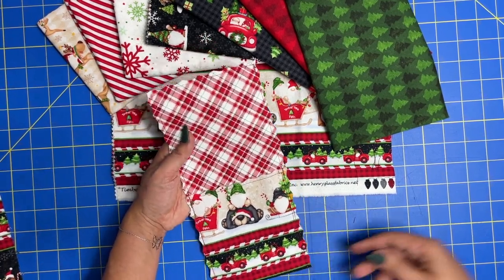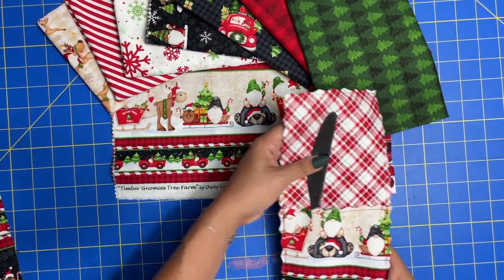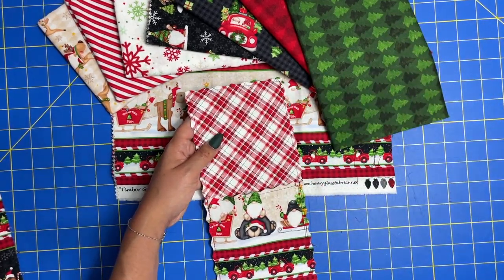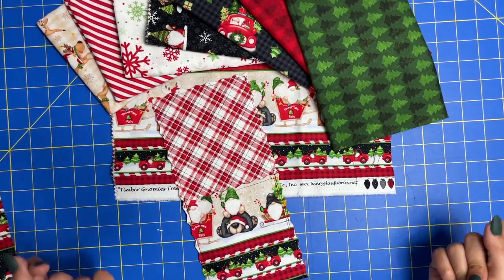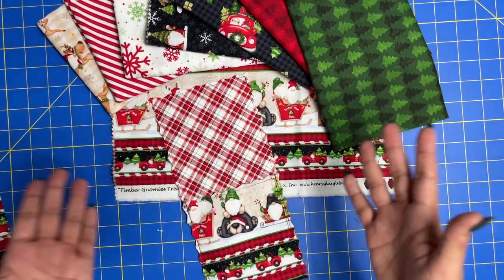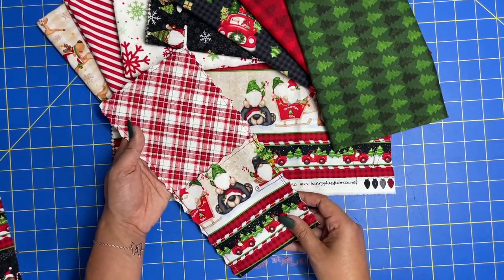We are going to be making utensil pockets — it's just exactly how it sounds. It's a little pocket that holds your utensil. You can put these to the side of your plates, on your plates, however you want to adorn your table this year. I wanted to put together a tutorial that literally comes together in less than five minutes, so you can crank these out really quickly whether you are cooking for just your family of four or an entire feast with 20 people coming over. You can literally make one for every place setting.